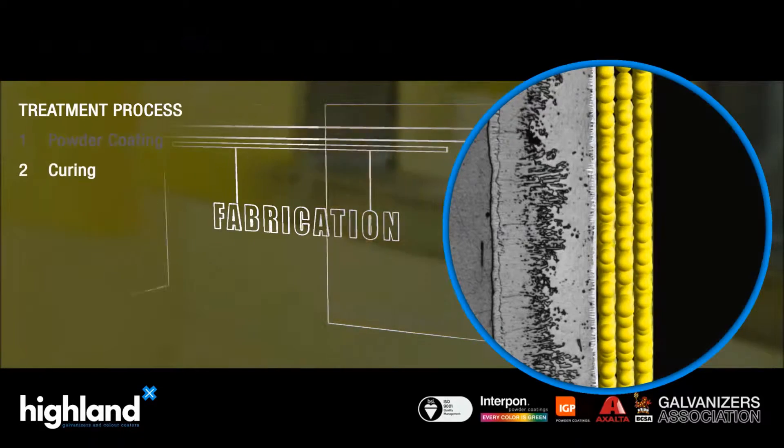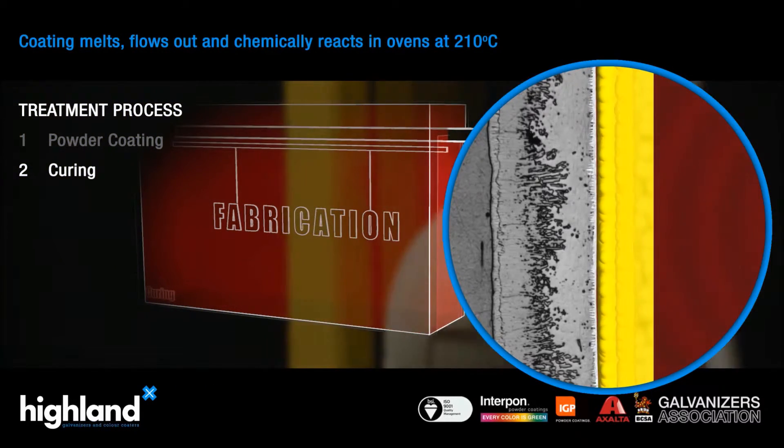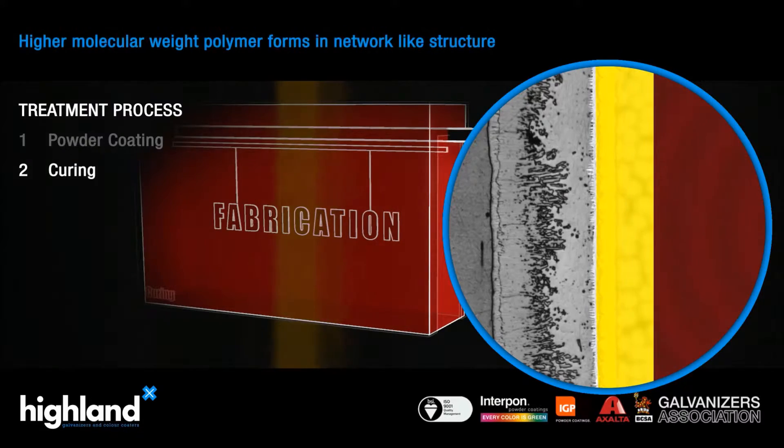Once it is completely covered, it is transferred to the curing oven for 20 to 30 minutes, depending on the thickness of the metal.